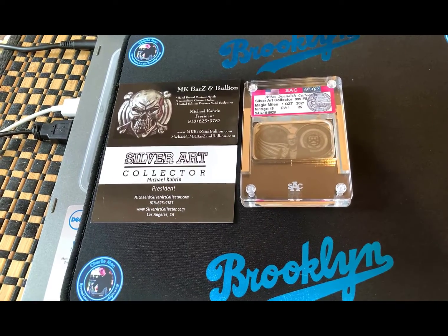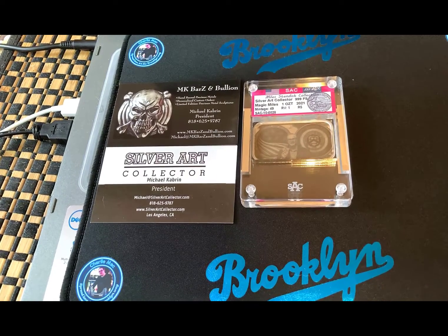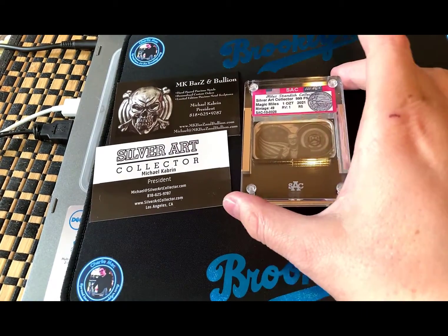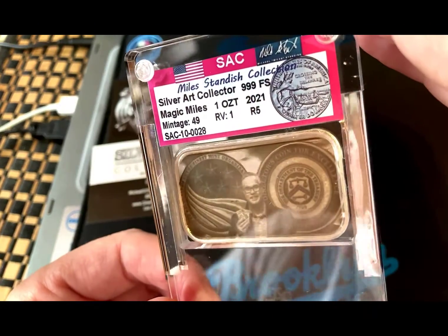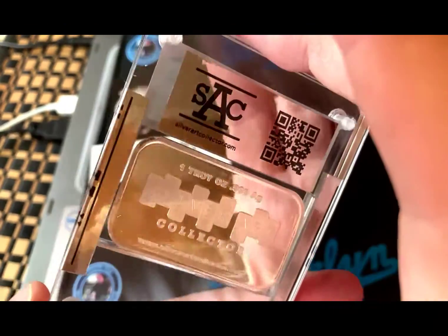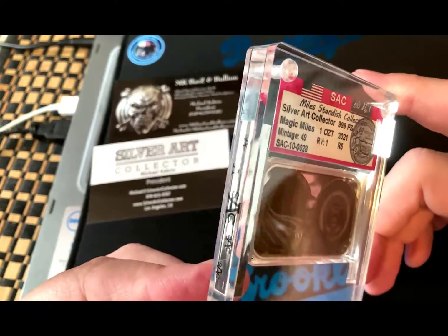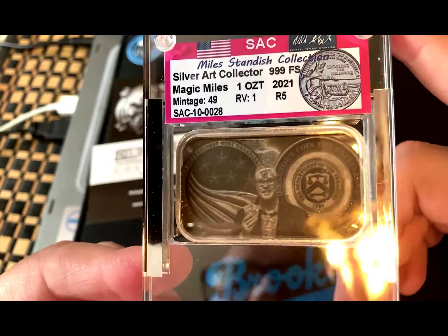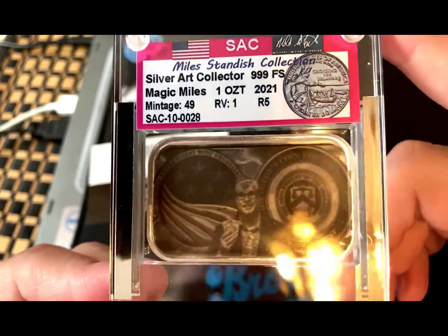I wanted to take a few minutes to show you something new — new to me, maybe not to you. It's actually my first one of these SAC, the Silver Art Collector pieces. Really cool stuff. I never collected this before, I didn't really know what it was about. I'm still learning, just like some of you. Our good friend — there he is — Magic Miles Standish.